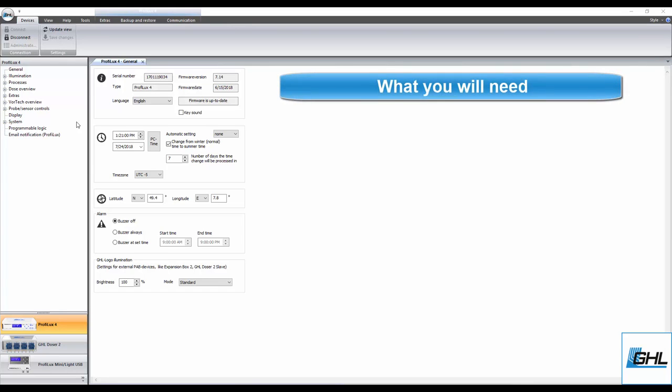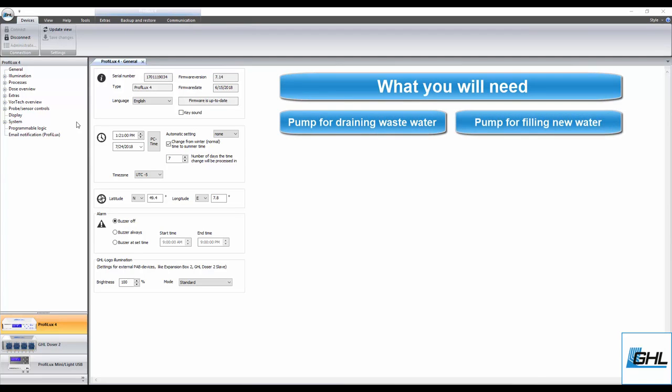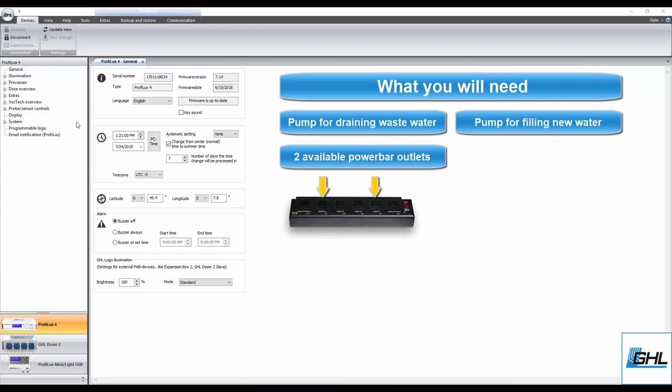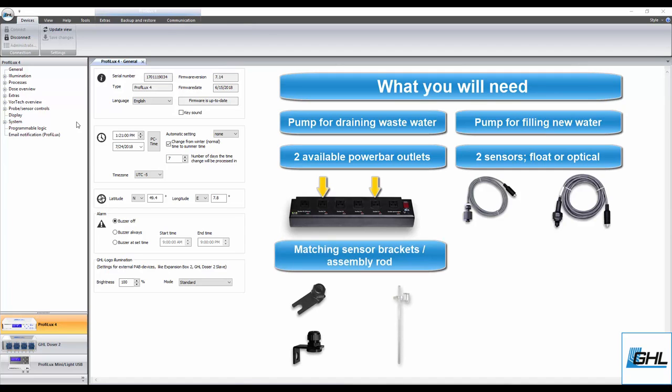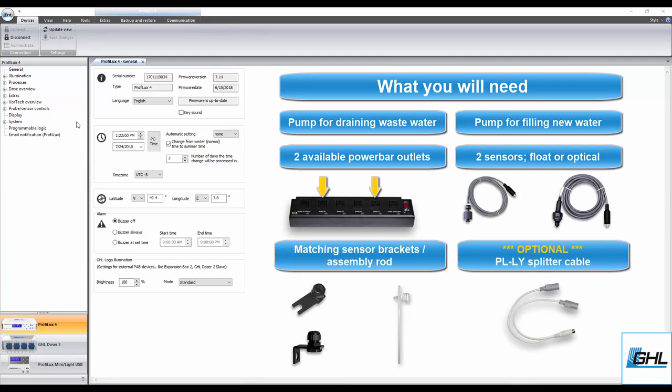For this setup you will need the following: one pump for draining water from the tank, one pump for filling the tank, two available outlets on your power bar for these pumps, any combination of two sensors which can be either float or optical sensors, and lastly a set of matching brackets and assembly rod for positioning the two water change sensors in your sump. As an option, if you wish to connect these two sensors to a single level port on your P4, you'll also need a PL-LY splitter cable.